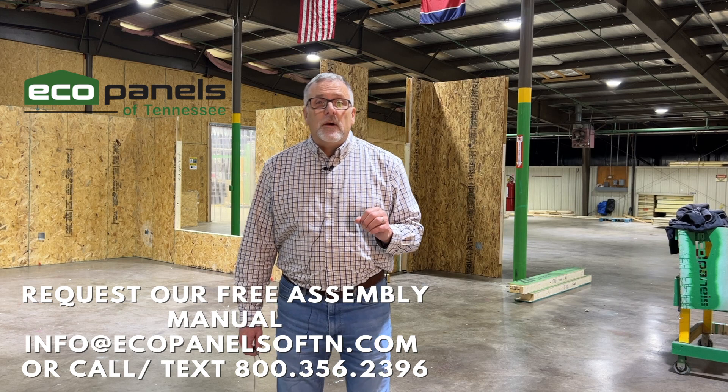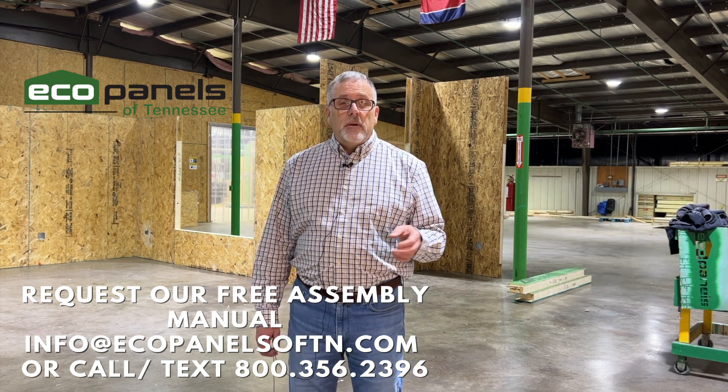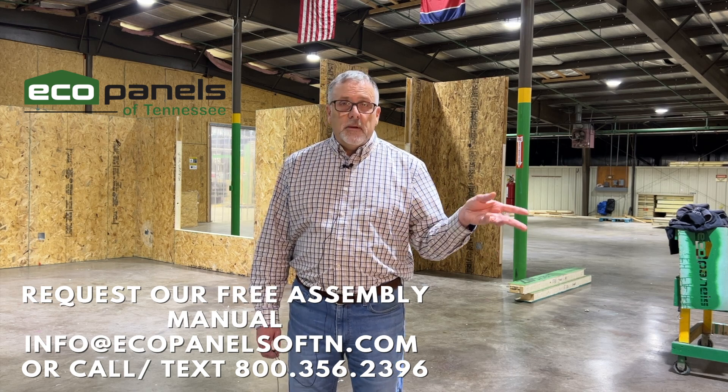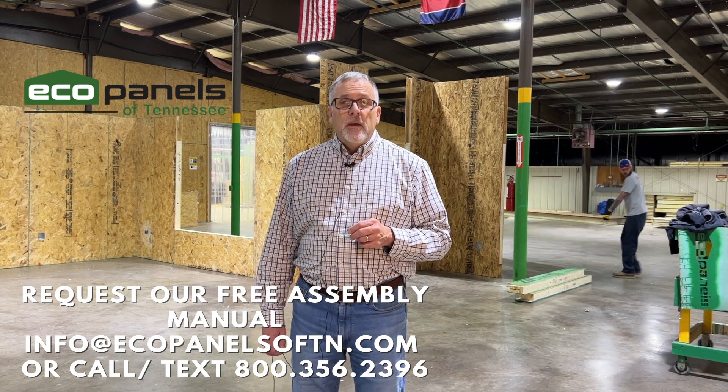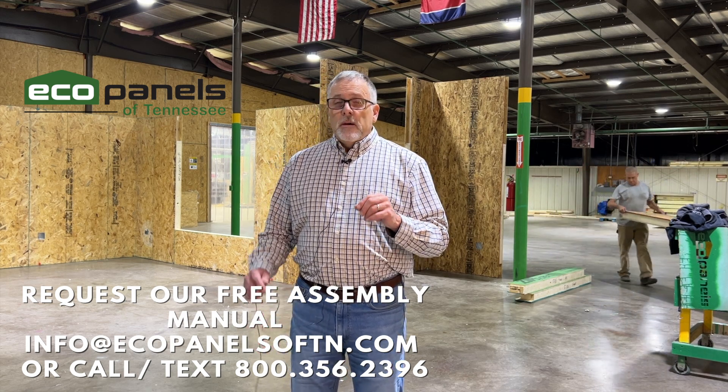Number one: request our free assembly manual. You can shoot us an email or give us a phone call — the information is at the end of this video — and just say, 'Hey Rob, I'd like to get that assembly manual.' It's over a hundred pages with pictures, and if you're like me and you like books with pictures, that will guide you through the whole process. If you have any questions, call me and say 'On page seventy-six it said to do this — is that for real?' Just call me, we can talk you through it.